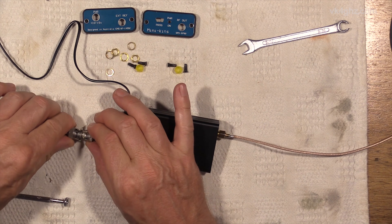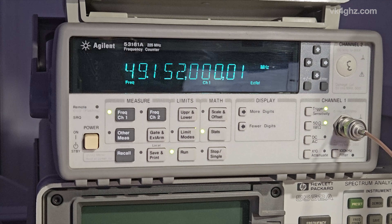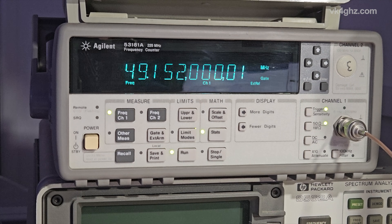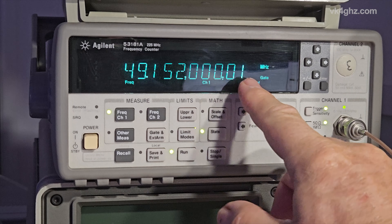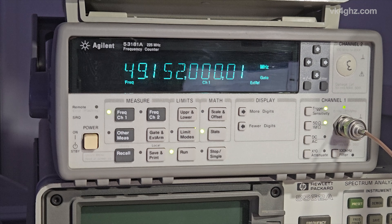What I'll do now, just hook up the 10MHz reference to it. And look at that — 49.152.000.0. Call that 0.02, so it's 0.02 of a Hertz. So that's real good.